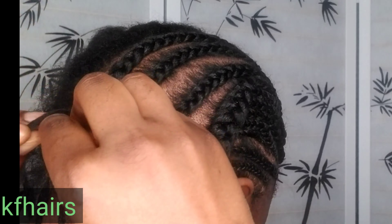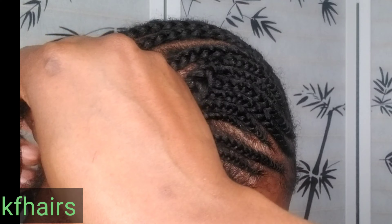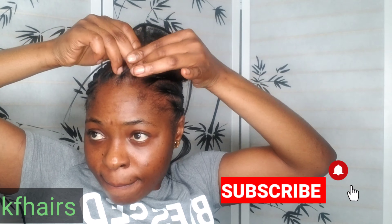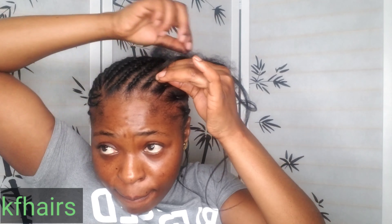That's the last cornrow! You can imagine how exhausted I am having my hands up all day just to cornrow this hair — I really wanted it to come out beautifully, and I love the way it came out. After I'm done with the last cornrow, I just went ahead and did bigger cornrows going to the back. You can see it!